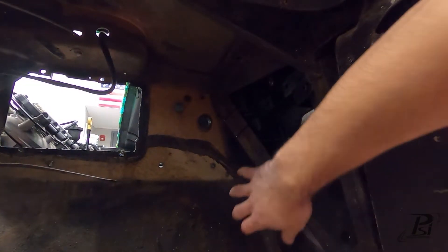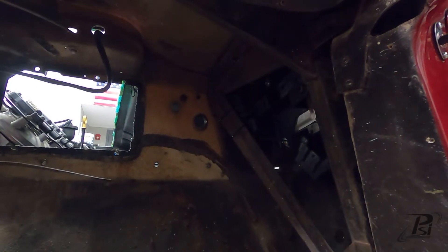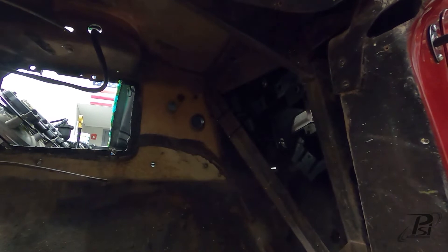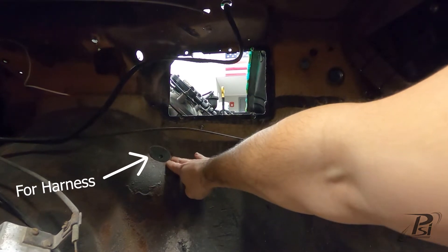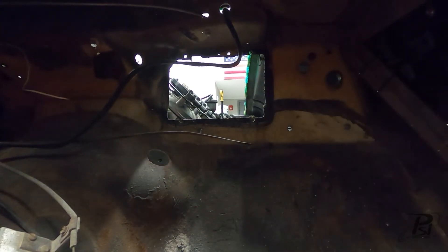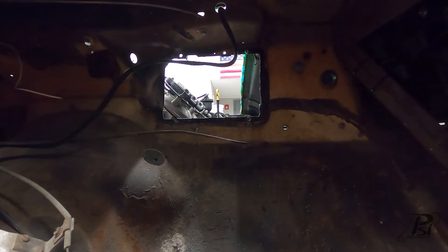We're in the car. We plan on putting the ECM up here behind the kick panel — I've got some zip ties holding it in. We're going to route the harness down here underneath where the heater box is. I had to uninstall that to drill our hole, which I put right here. It should hide nicely in the engine bay and the heater box should be able to cover it up nicely. Now I'm going to go ahead and start installing the harness through into the engine bay.